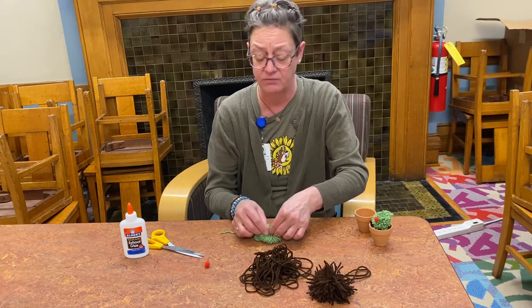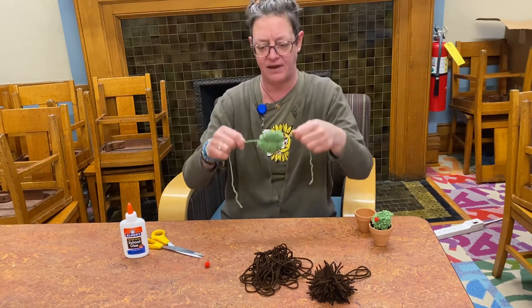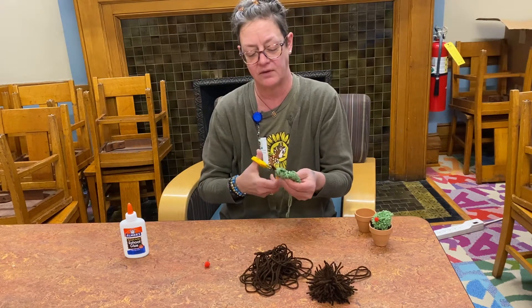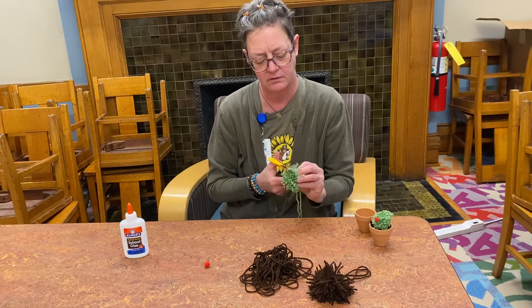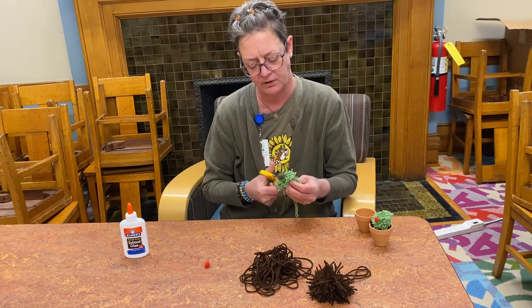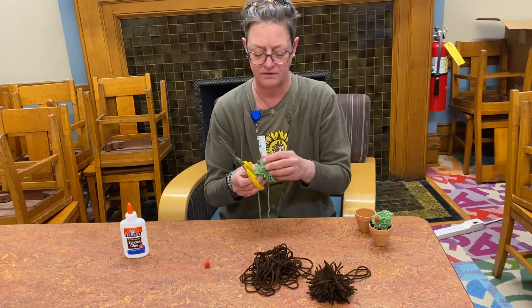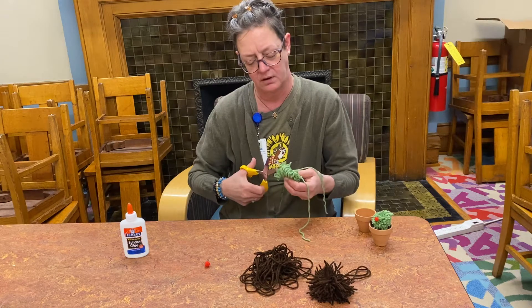After you've tied it in the middle — this is exactly what the brown one looked like at this stage — leave those long tying strings, I'll show you why in a second. Now cut right through all of your loops. You'll start to see it look like a pom-pom! Be careful not to pull too tight when cutting, because even with a good knot you could pull a strand through from the other side. It's nice to have really sharp scissors, but dull ones can do the job too.